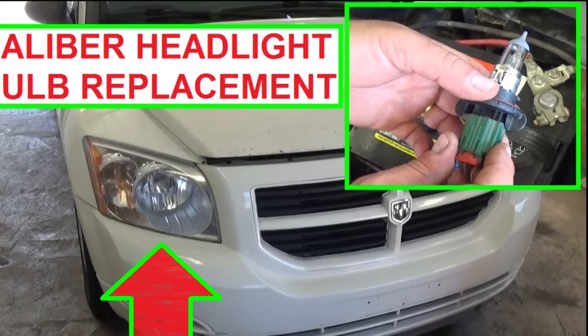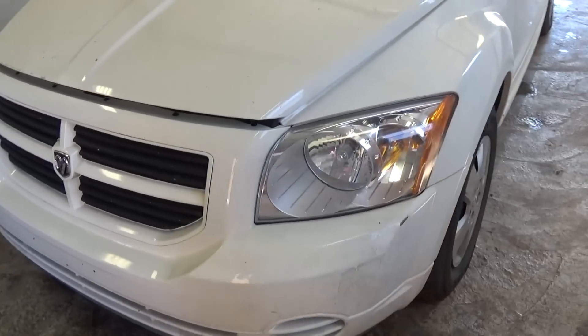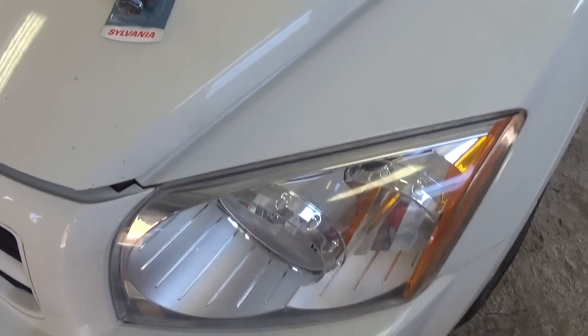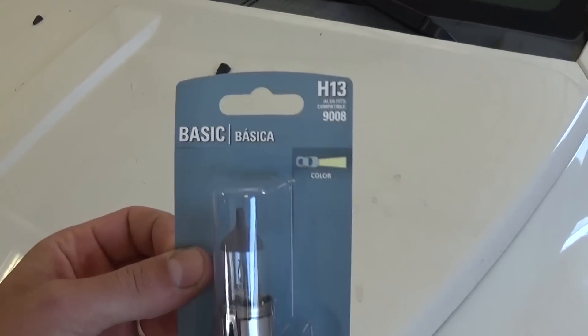Hi guys, welcome back to World Mechanics. Today we are going to show you how to replace the headlight bulbs in a Dodge Caliber. It should cover the years from 2006 until 2012. And this is the headlight bulb that you need for the basic model right here.